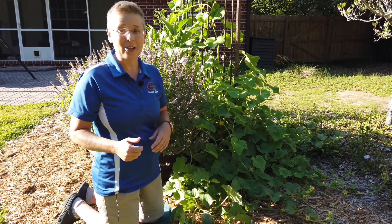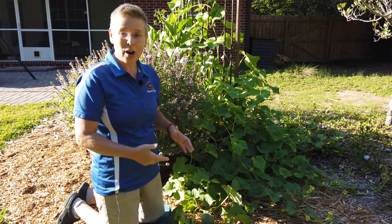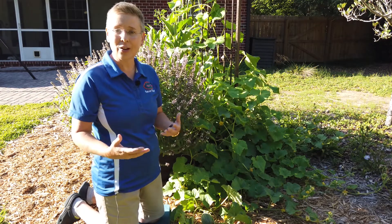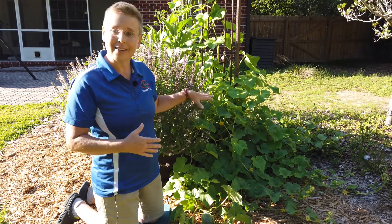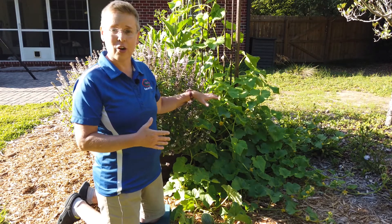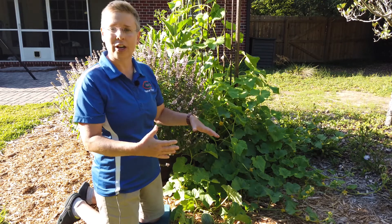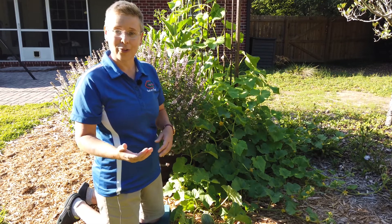Even so, some of my plants are still doing well, and one that's really growing nicely is my Haley's Best cantaloupe. The reason is I planted this at the edge of the garden and let it spill out — now it's running in a mulch area and starting to form fruit.